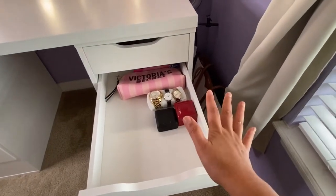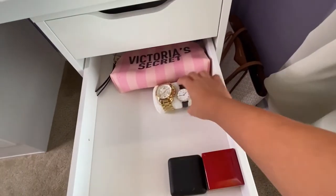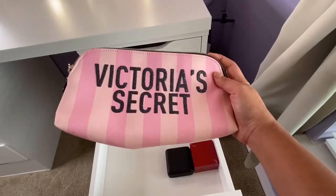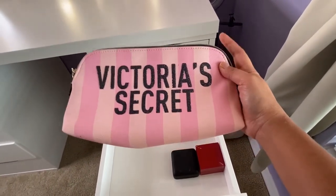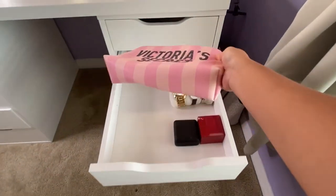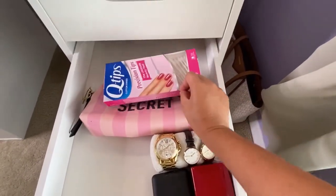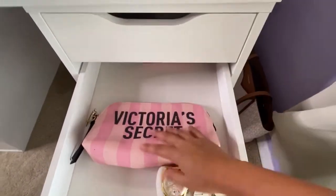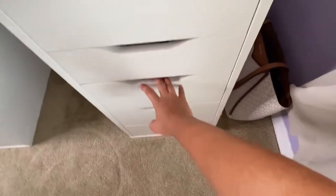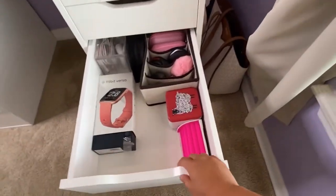The second drawer doesn't have too much. I have some of my jewelry, a couple of watches, and an empty makeup pouch that I usually take in my working bag. I also have spare cotton tips in here.